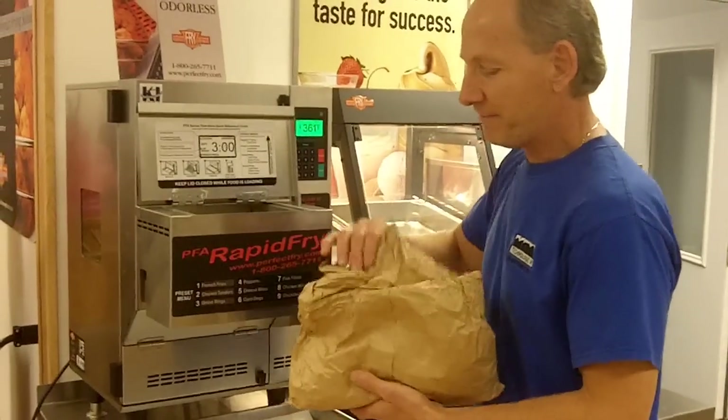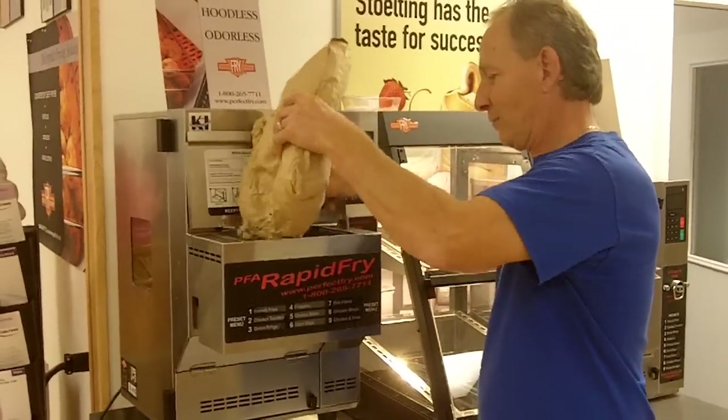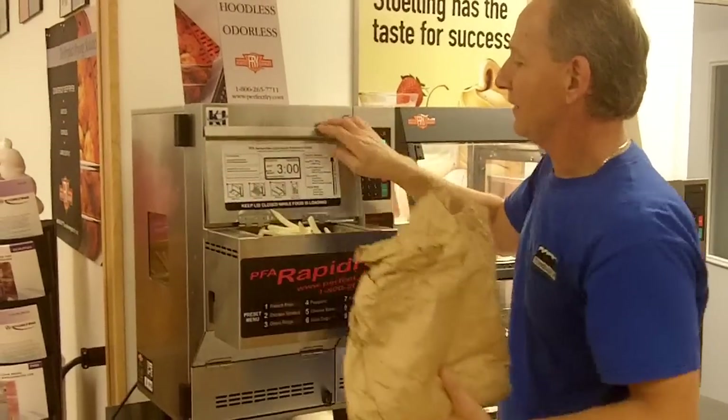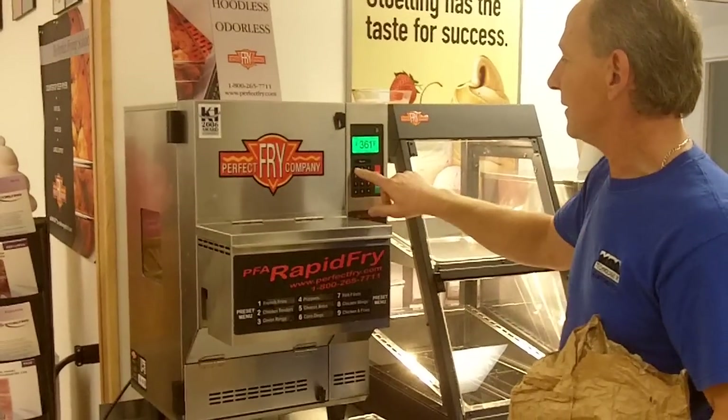All you do is open up the door at the top. Put the french fries in. Close the lid. Since we are making the french fries, hit number 1.